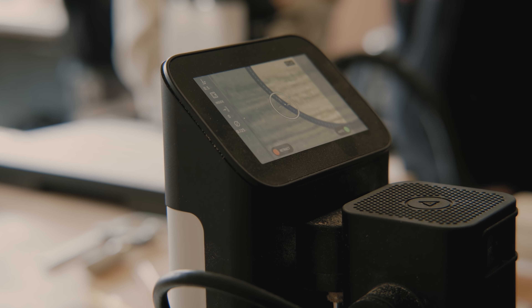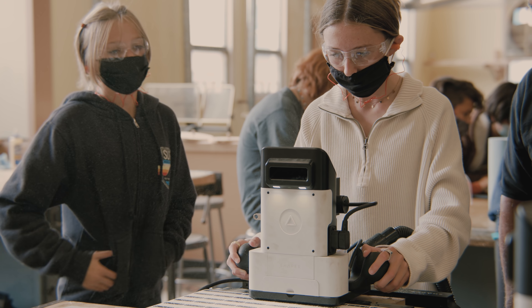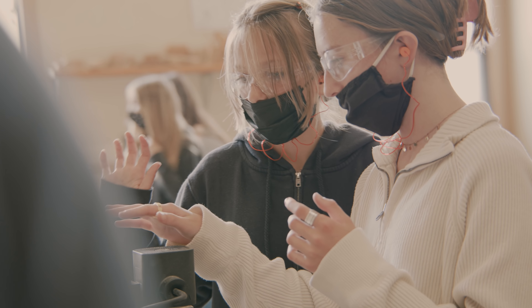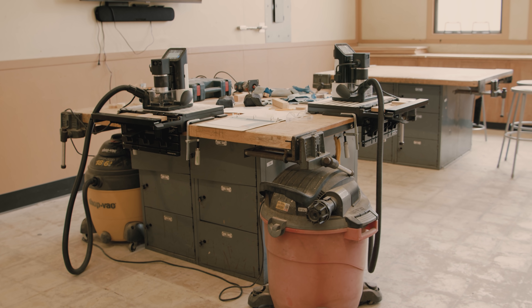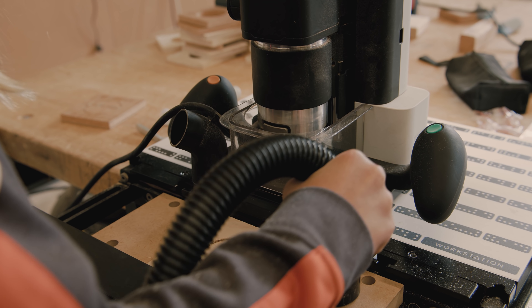So with a Shaper Origin, that provides that multi-sensory, true hands-on experience and there's truly no other tool that we have that can do that. Meet Shaper Origin, an intuitive handheld CNC router that brings digital precision to the craft of woodworking.